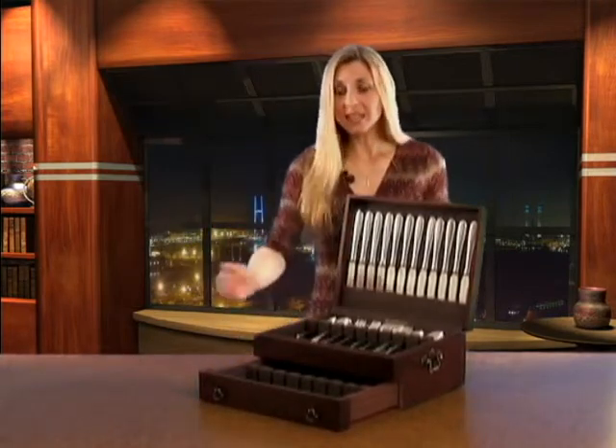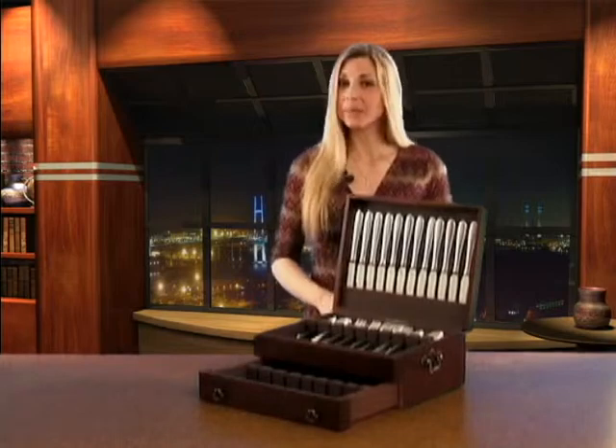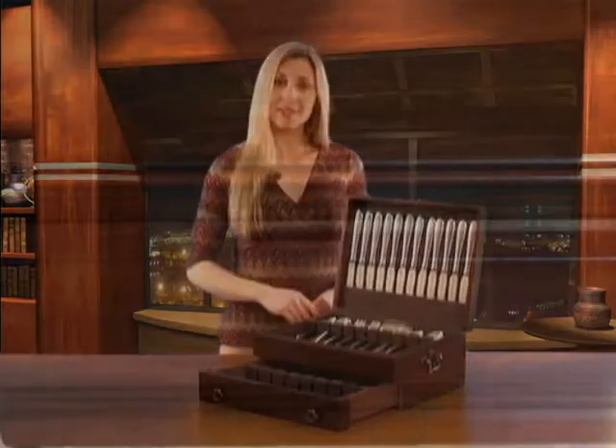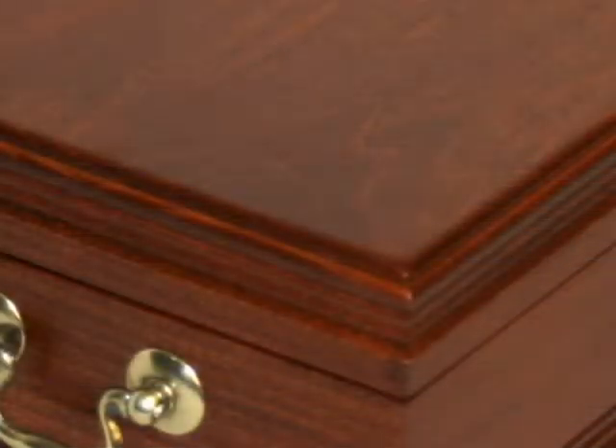Each chest is initially constructed as a six-sided box. Lids and drawers are then cut from this piece and cut together throughout the manufacturing process, yielding matched grains and even finishes. Locking joints are used on all corners for strength and durability.